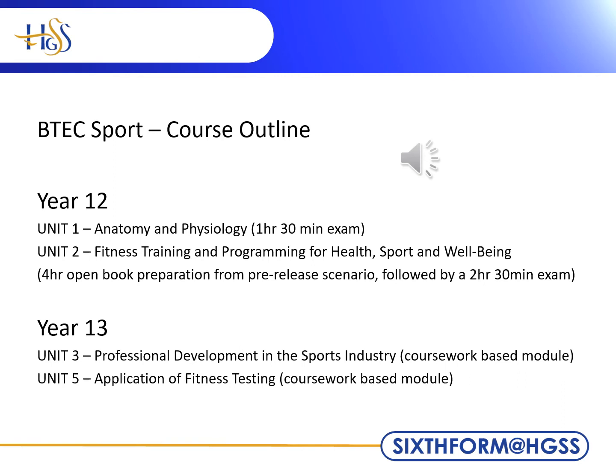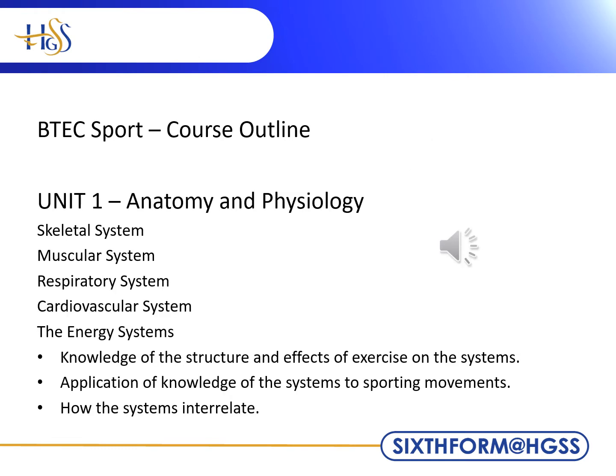Both are coursework-based modules we work through throughout the year. Unit 1 is concerned with the skeletal, muscular, respiratory, cardiovascular and energy systems. Much of the knowledge is transferred from GCSE PE and GCSE Science. During the unit, we study how the systems work together and affect our performance and sporting movements.